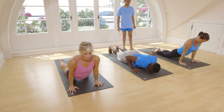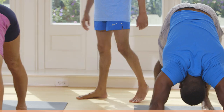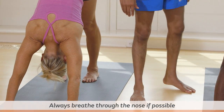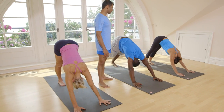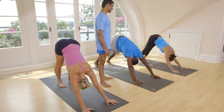Inhale, head up. Exhale, take your head inside. Breathe here five times. One, two, three, four, five.